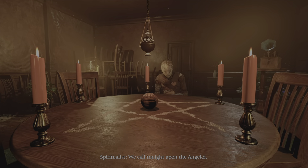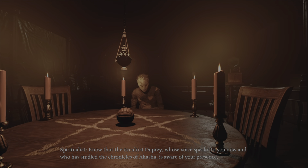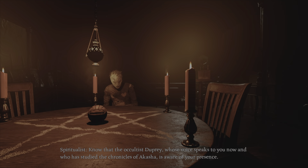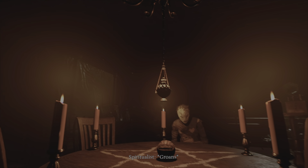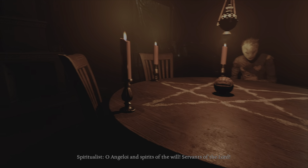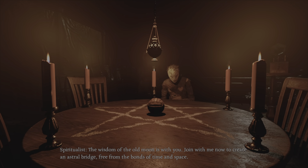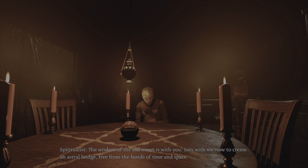We call tonight upon the Angeloid. Now that the occultist Dupre, whose voice speaks to you now and who has studied the chronicles of Akasha, is aware of your presence. Oh, Angeloid and spirits of the will — the servants of the Lord — the wisdom of the old moon is with you. Join with me now to create an astral bridge, free from the bonds of time and space.